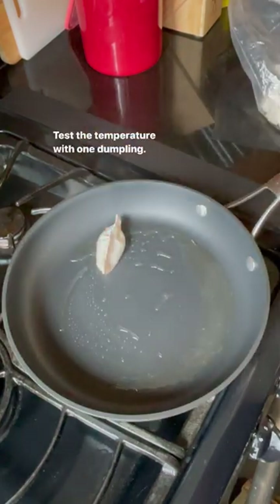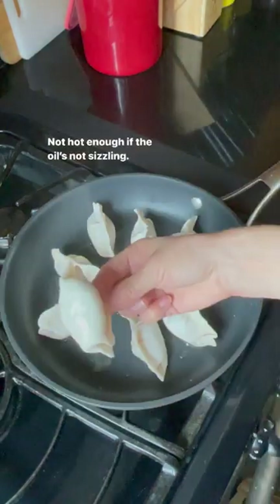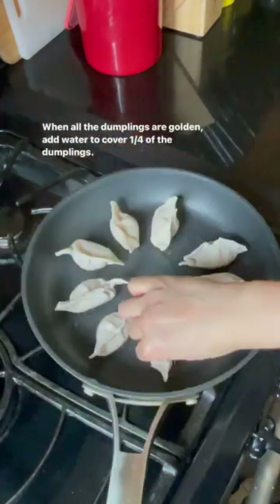Heat oil. Test the temperature with one dumpling — not hot enough if the oil is not sizzling. Rotate your pan to sear evenly. When all the dumplings are golden,